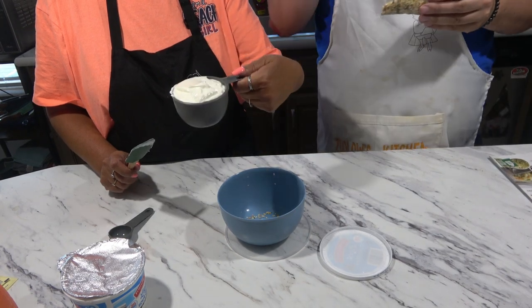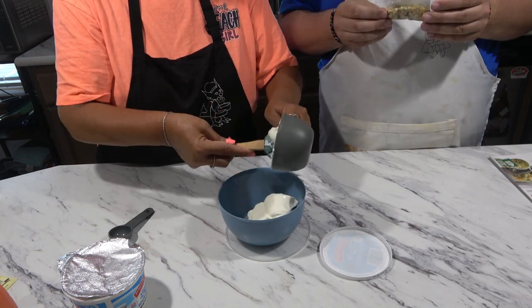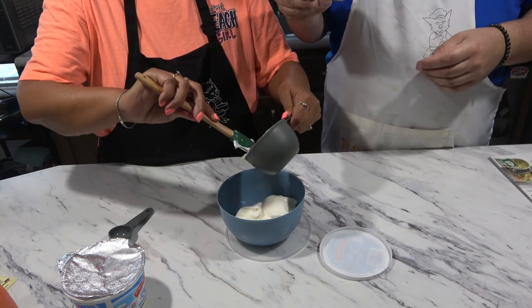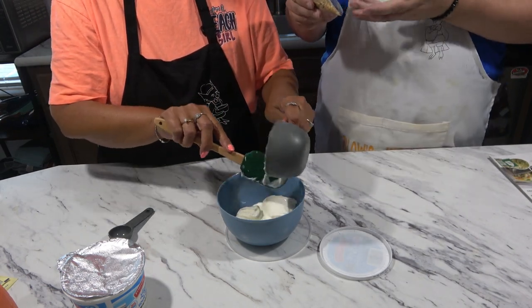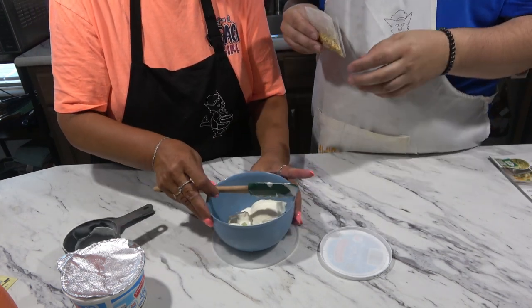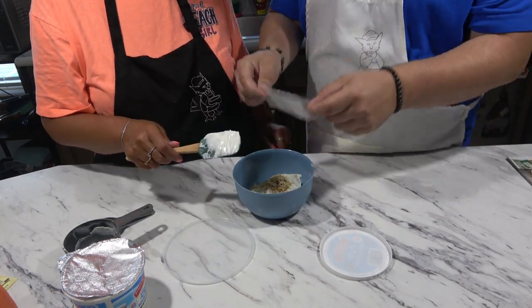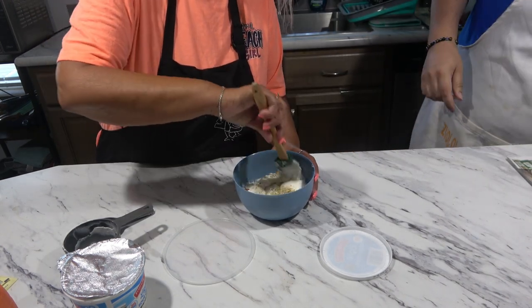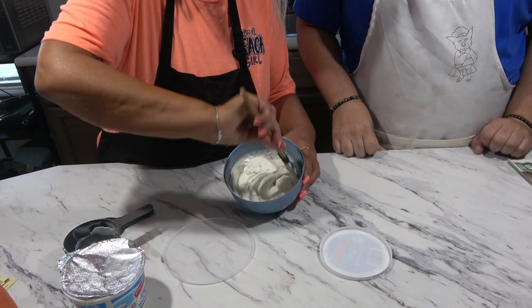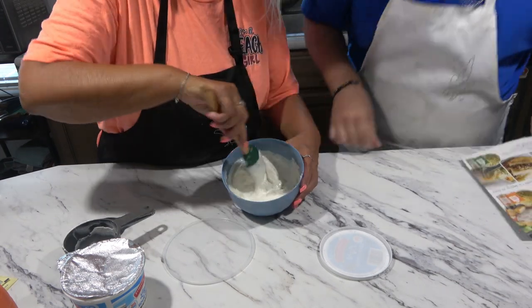One cup of sour cream going into the bowl. Believe me, we're going to scoop all the sour cream out. And the ingredients — everything you can pronounce, nothing weird, all ingredients that you know. Okay, throw those in there — the whole packet. And let's just mix that up, blend well, just mix until your heart is content. Oh my gosh, that smells delicious!